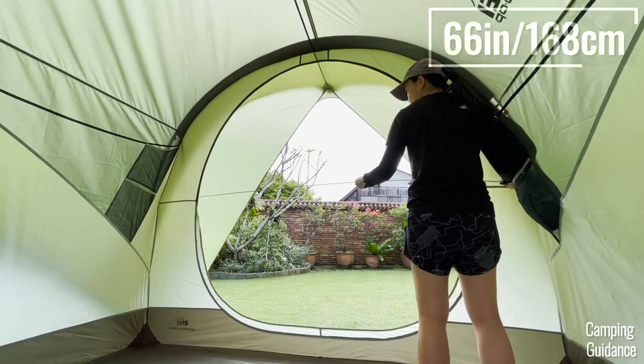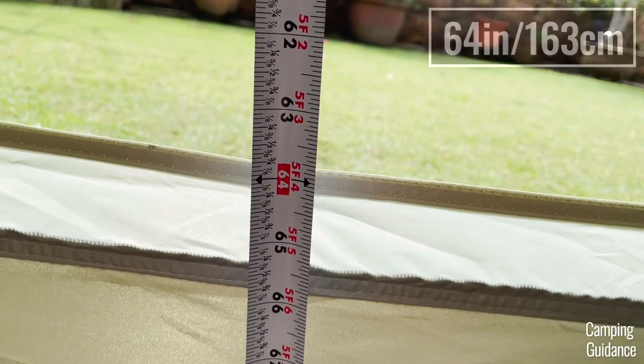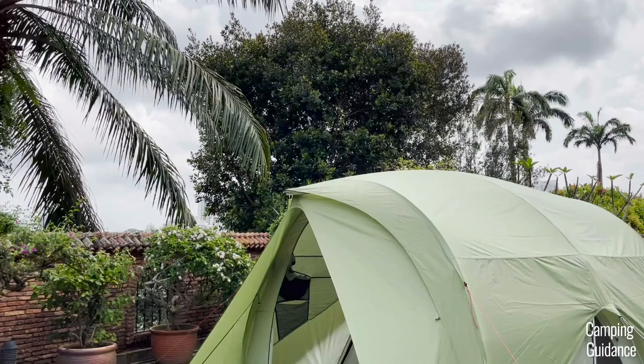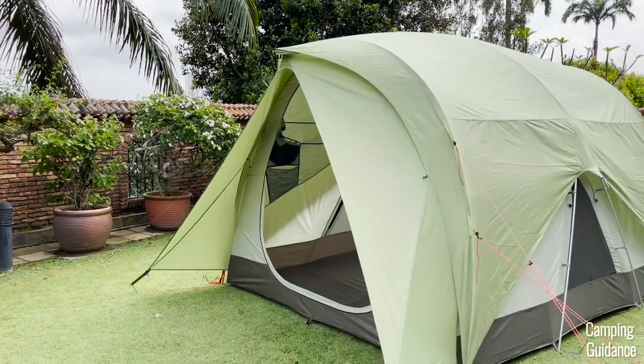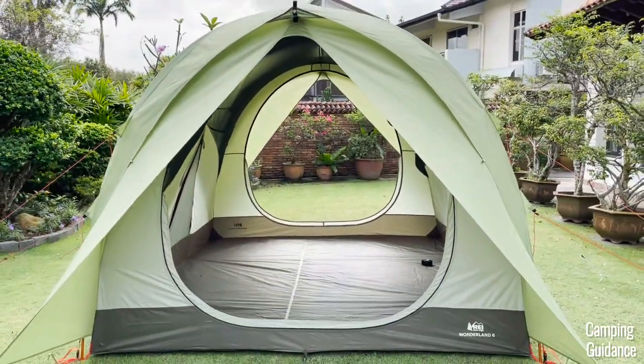Each door measures about 66 inches in length by 64 inches in width, so they're very big — about four times my size. I don't think REI could have made them much bigger even if they wanted to, because right now the door takes up almost the entire wall of the tent.